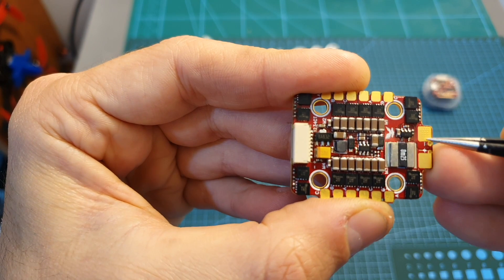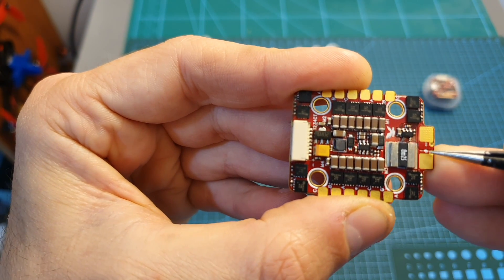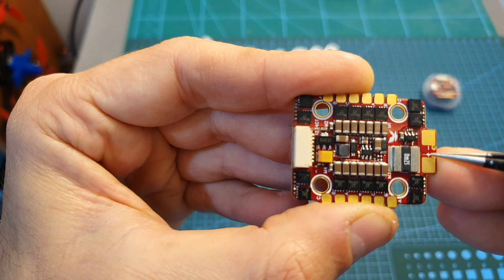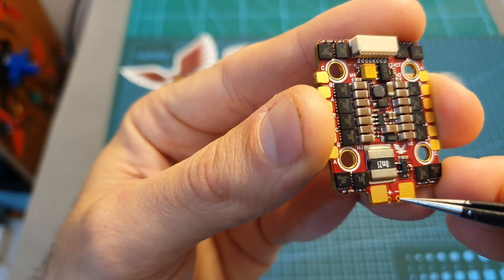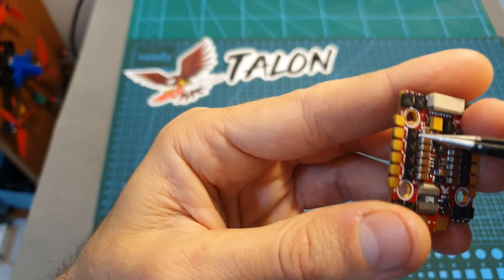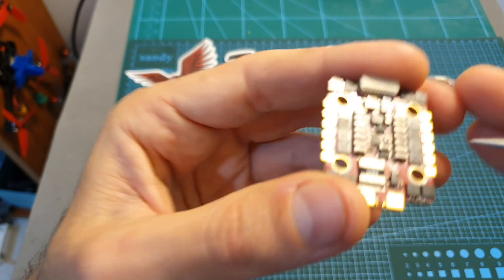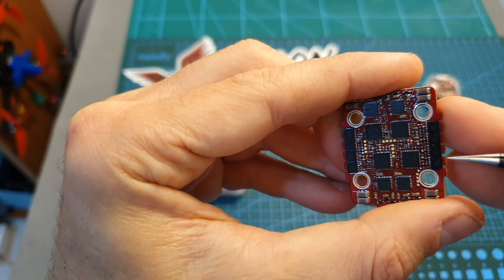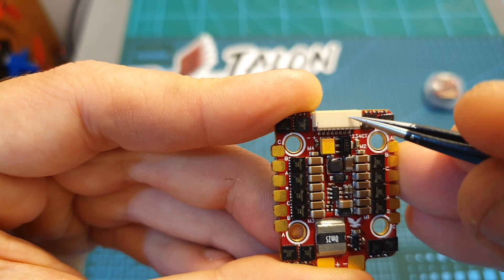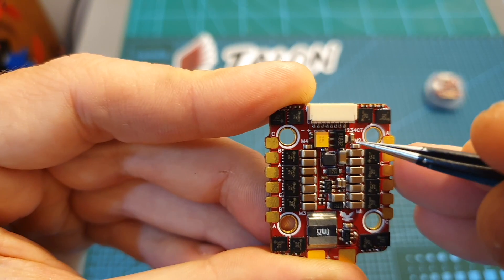On the top side of the 4-in-1 ESC you can find pretty big battery pads that are far from each other, which reduces the risk of shorting things out. Next to the battery pads you can also find small holes for inserting a capacitor. On the sides you can find the pads for the motors, which exist only on the top side. Finally, there is an 8-pin connector for connecting the 4-in-1 ESC to your flight controller.